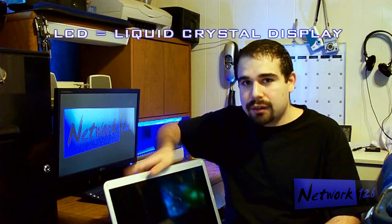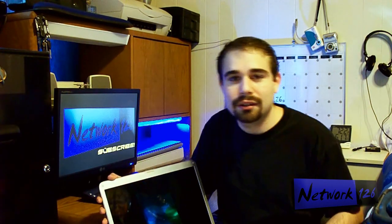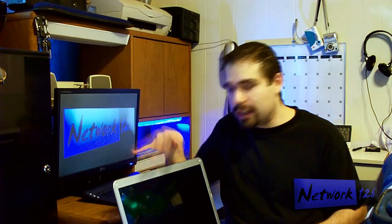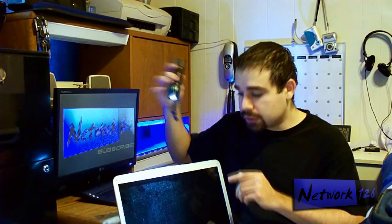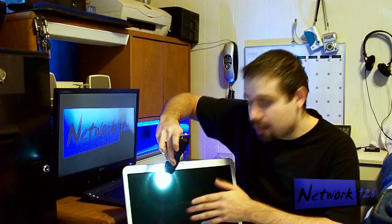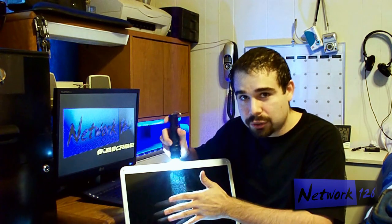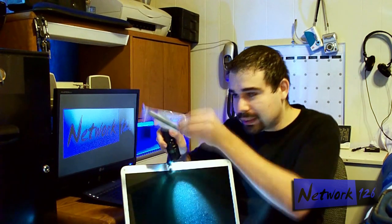LCD screens — liquid crystal display — they used to contain compact fluorescent bulbs, these little long thin tubes, skinnier than a pencil, like the kind of lights in bathrooms or grocery stores. They used to have those lights along the sides of the screen. I've actually torn these screens apart before, peeled them apart layer by layer — they're really interesting. They used to be lit by those, and then recently they started being lit by LEDs, which is what's common now with flashlights. Also, a way to tell when your backlight's out: when your computer's on, if you shine a light on the screen, you can actually see your desktop, your icons, your programs — you'll still be able to see it because the screen still works. It's just the light that's broken.